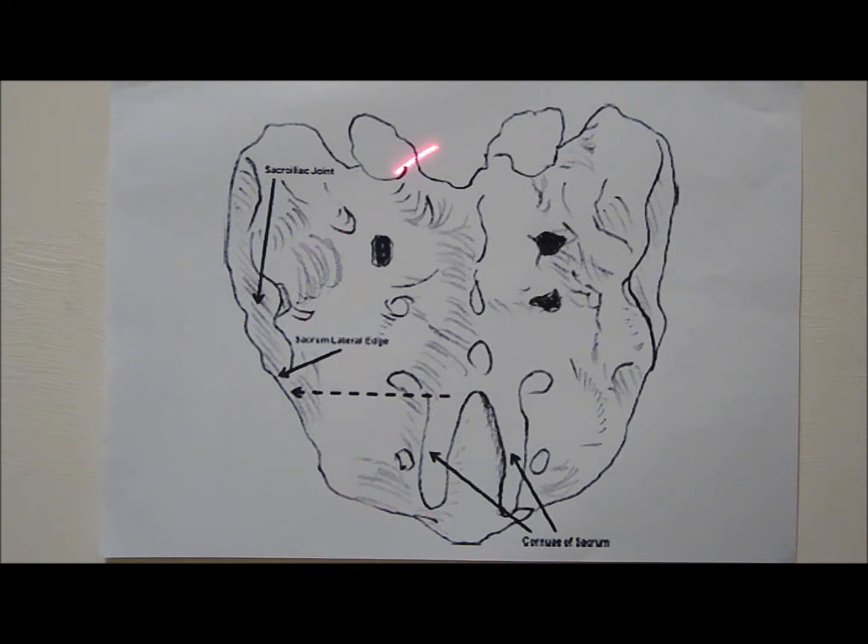This is the schematic diagram of the sacrum. In the ultrasound guided sacroiliac joint injection, the curvilinear transducer is recommended because it can cover a wider cross section of the scanned area as compared with the linear transducer.